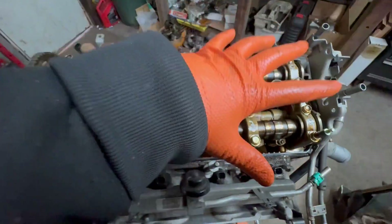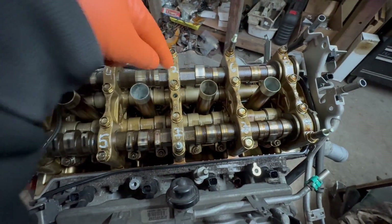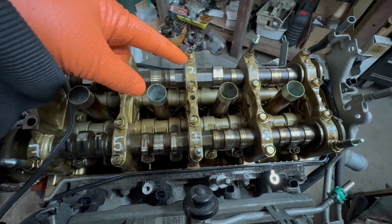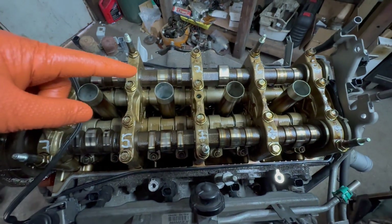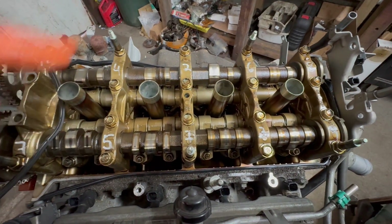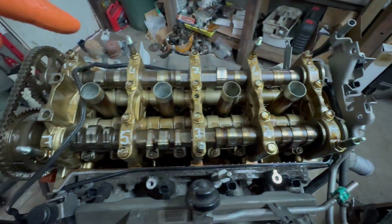The sequence — again, the cylinder head bolts, not these cam bolts. The sequence is 1, 2, 3, 4, 5, 6, 7, 8, 9, and then 10, in the cylinder head.